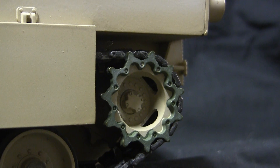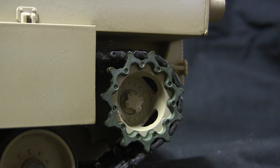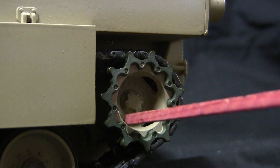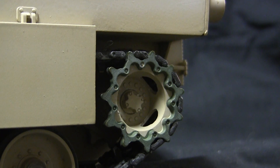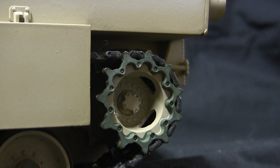Moving our way to the drive sprocket, the sprockets were swapped out on the model. The original model did feature a decent pair of metal drive sprockets. The reason they were replaced was because the original metal drive sprockets did not have the mud holes, which are a very important feature found on post-war American tanks. The mud holes you see here are present on the aftermarket versions, which are a drop-in replacement and are assembled very easily.